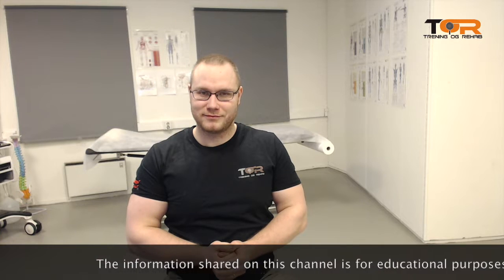How many sets and reps should you do when you are rehabilitating your painful muscles? This is a question I get all the time. Every single client has asked this. Unfortunately, it depends, but there are some principles that we can adhere to.